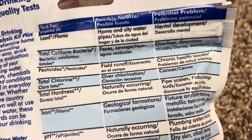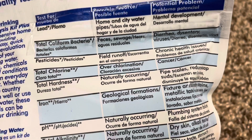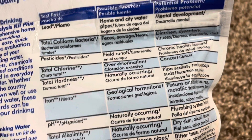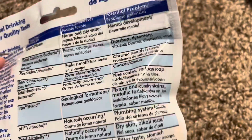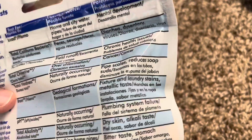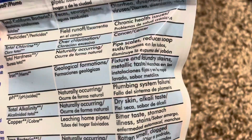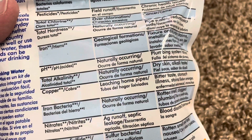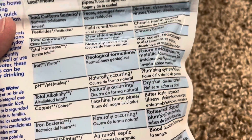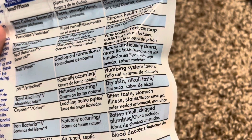Total chlorine — possible source: overchlorination; potential problem: cancer. Total hardness — possible source: naturally occurring; potential problem: pipe scales and reduces soap suds. Iron — possible source: geological formations; potential problems: fixture and laundry stains, metallic taste. pH acidity — possible source: naturally occurring; potential problem: plumbing system failure.